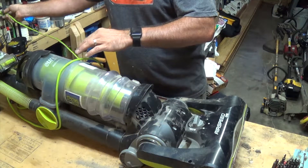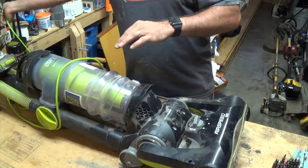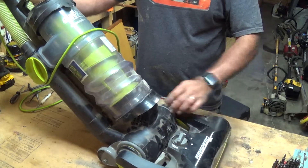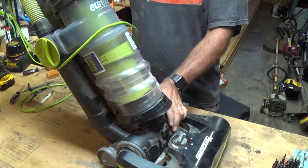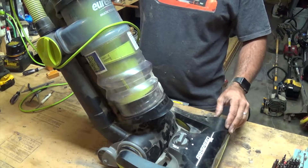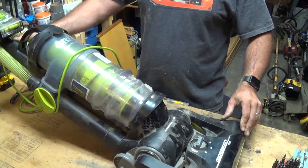Moment of truth — let's plug it back in, put it up here and turn it on and see what happens. Much better! Much better.